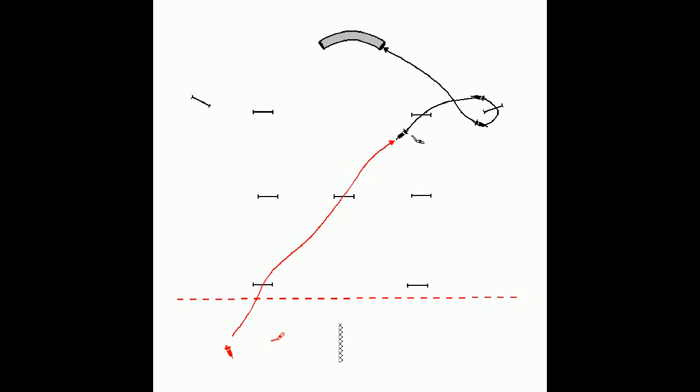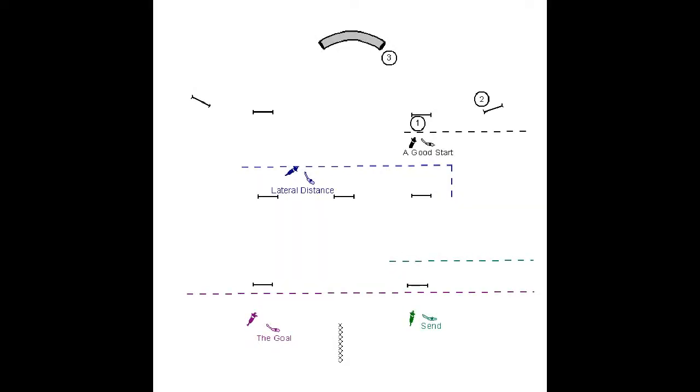My goal is to be able to send my red dog to accomplish the wrap that is shown in black, while I remain behind the red distance line. In order to get from a good start to the goal, it's necessary to break this exercise down into two different kinds of distance: send distance and lateral distance. In this video I'm going to show you some of the steps involved, and hopefully you'll find this helpful.